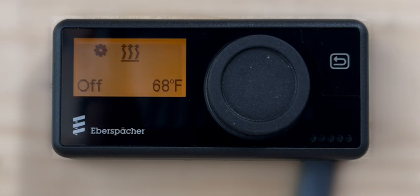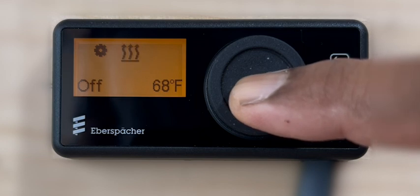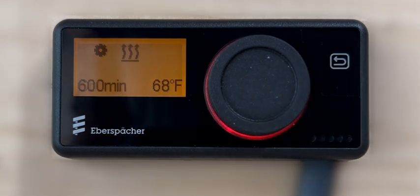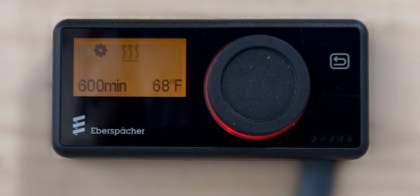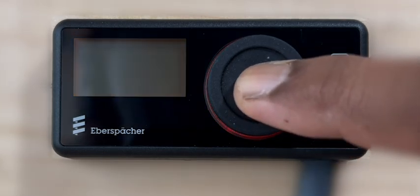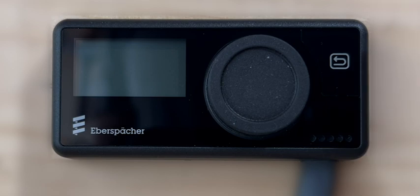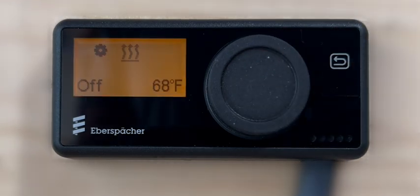The heater can also be switched on directly just by pressing the control knob for more than 2 seconds. In this case, the previously selected set point temperature or the controller's default set point temperature of 71 degrees will be applied automatically. The heater can also be stopped directly by pressing and holding the control knob for more than 2 seconds. In the current version of the Easy Start Pro controller, the display screen will also be switched off when the heater is switched off with a single long press of the control knob. This single long press method would be a very convenient way to directly start or stop the heater quickly, especially when no changes are required in the preferred set point temperature.